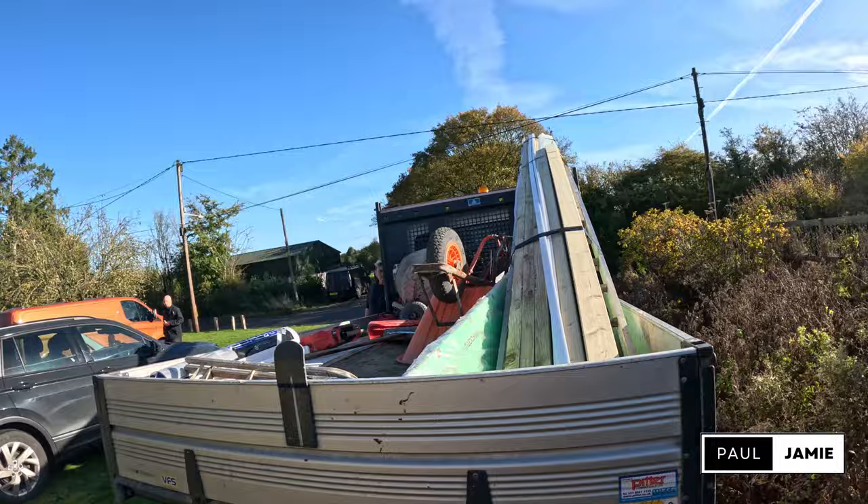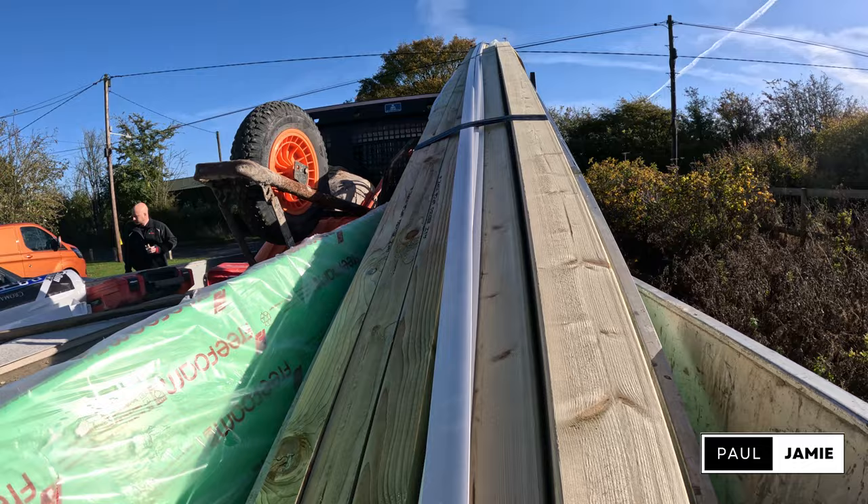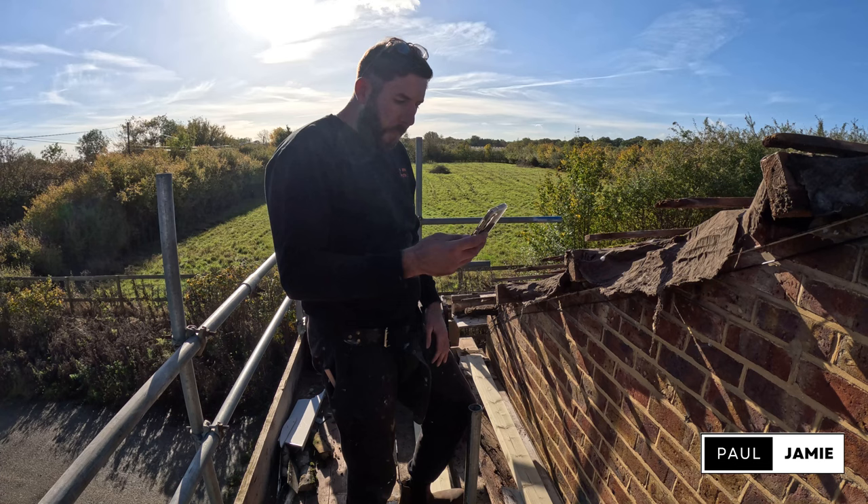Just had a bit of lunch. Shot off to Chelmsford Plastics, picked up all the gear we need for today. So we've got some treated timber, some battens, all the soffit and fascias, roofing felt and all that. So yeah, we'll get set up now and get cracking.